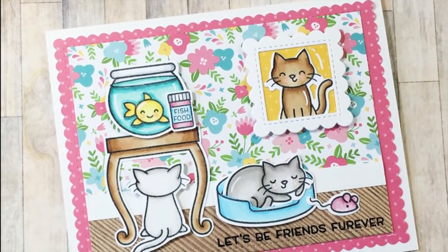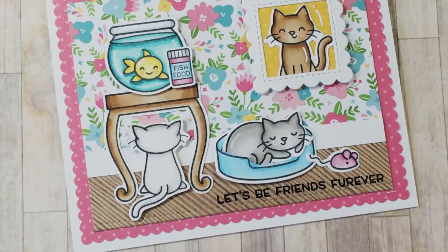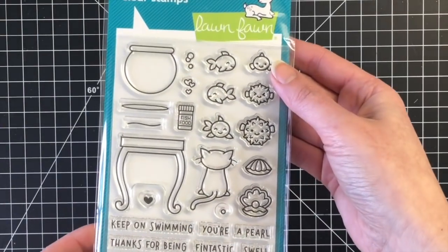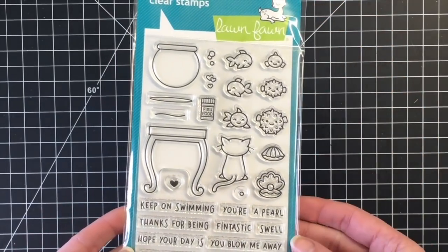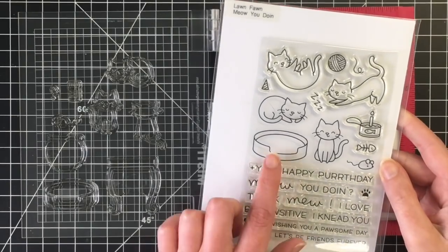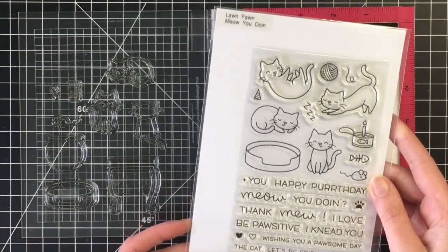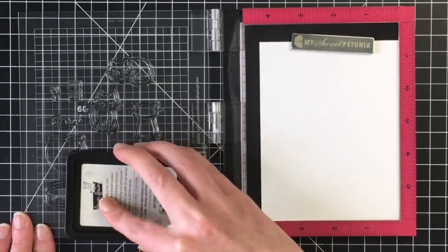So this is the scene card I'm making today featuring the new stamp set called Keep On Swimming by Lawn Fawn, which is absolutely adorable. I love this little kitty image with the back of him. I'm also going to bring in some stamps from the Lawn Fawn Meow You Doing to create this scene.